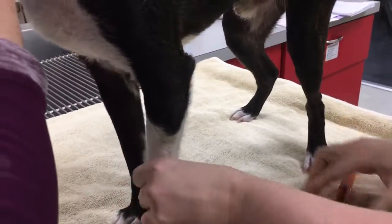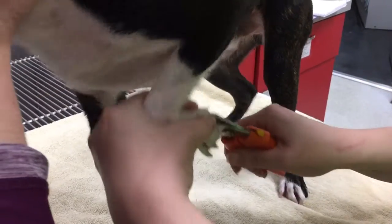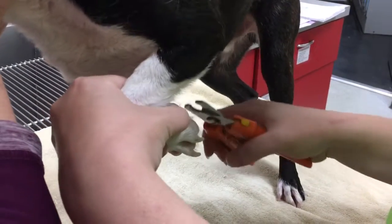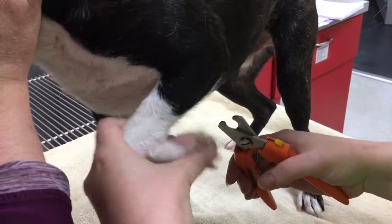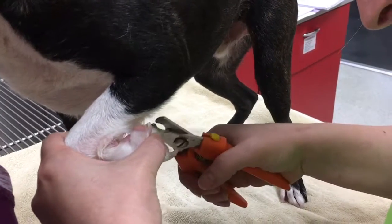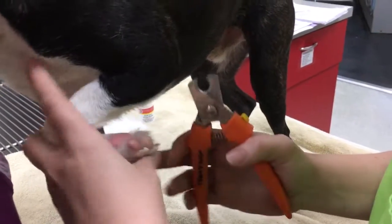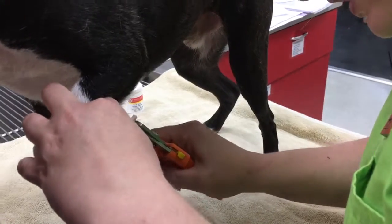We're going to gently lift up his paw and we don't want to catch the quick — it's okay, good boy. As you can see, the quick shows right there in the pink. We want to make sure we don't leave any sharp edges so that nothing catches.